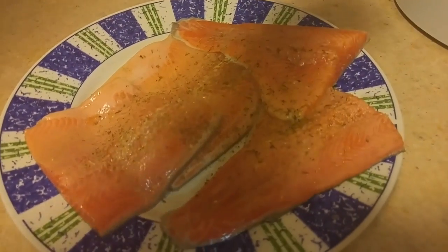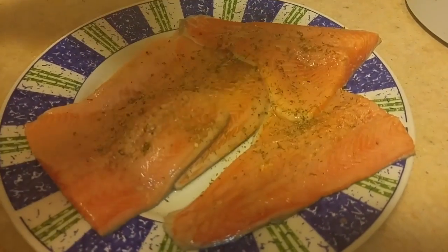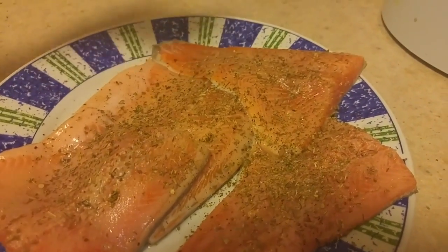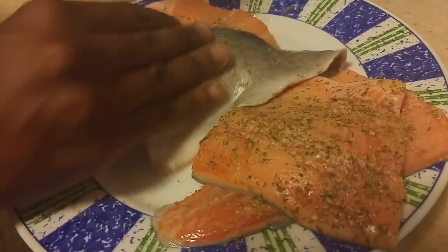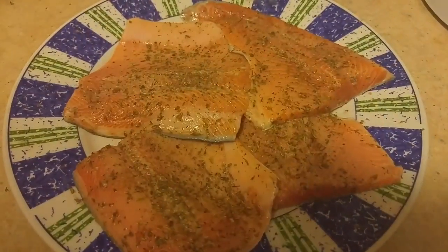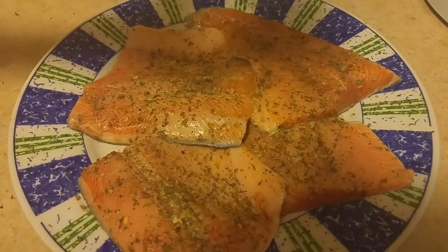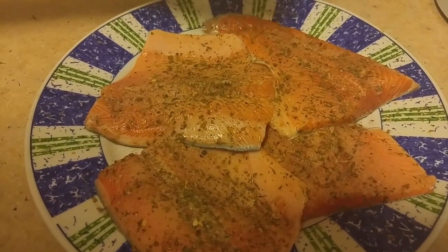I'm going to sprinkle a little bit of Italian seasoning onto this. Keep in mind you can season your fish however you like — it's really about personal preference. Then I'm going to add just a touch of arachno on both sides, gently rubbing them together. Our last thing is I'm just going to slightly add a little bit of mama mia seasoning, which you can get from your local supermarket.